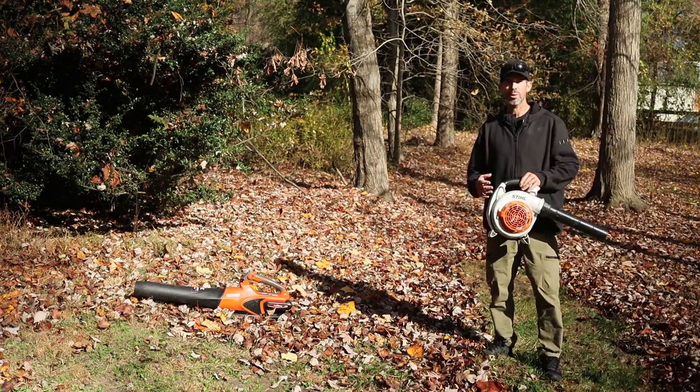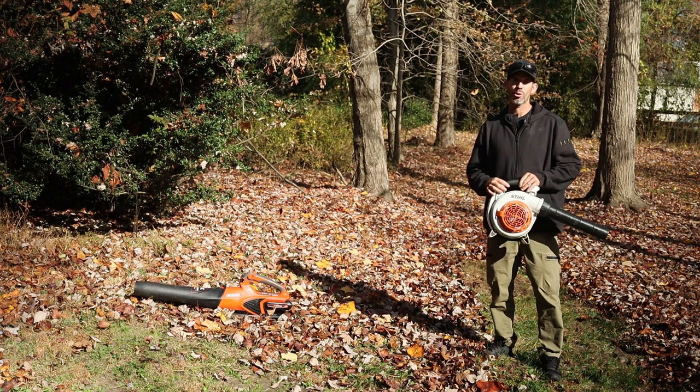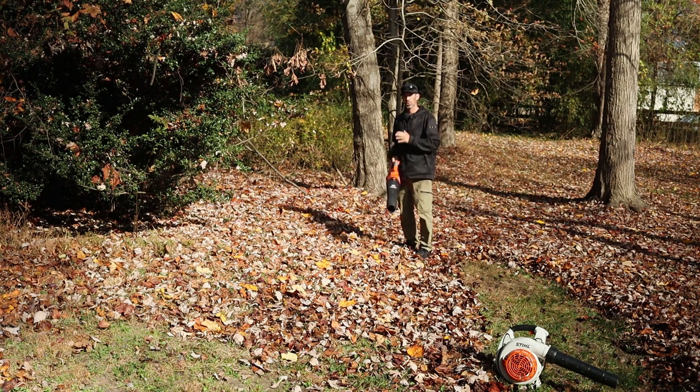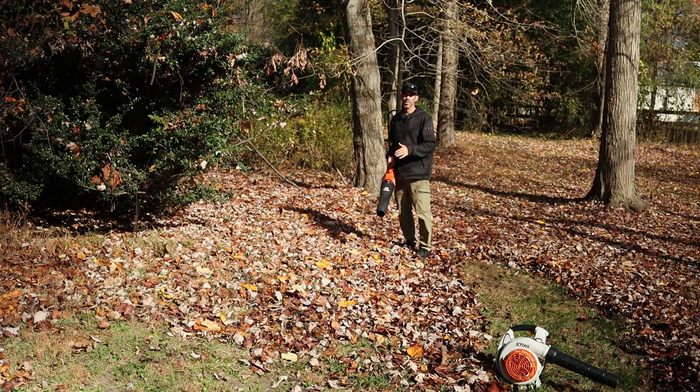As you can see with the Stihl 86C, it works extremely well even on these wet leaves. With the E-Force, it has the standard variable throttle along with a turbo button. I'll include the turbo button in this pass — I'll do standard full throttle first, and then you'll hear me click on the turbo button to get that extra performance.